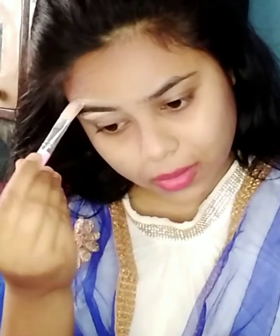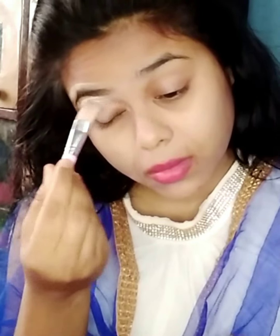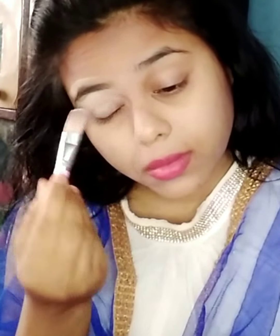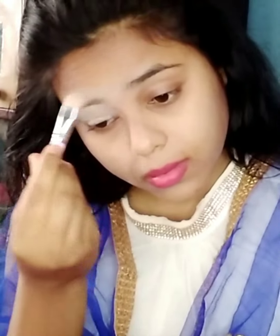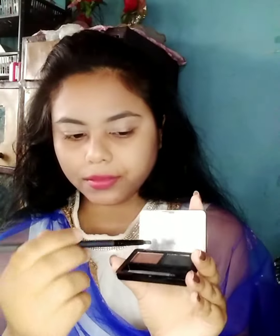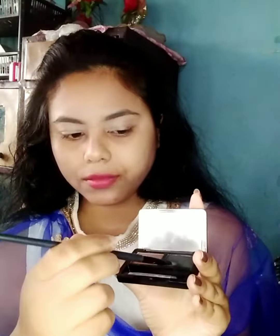Hello guys, welcome and welcome back to our channel. Get ready with me, let's start it. Firstly, I am concealing my eye and eyebrows. On this channel, I make videos related to makeup, skincare, hair care, home remedies, and product reviews.